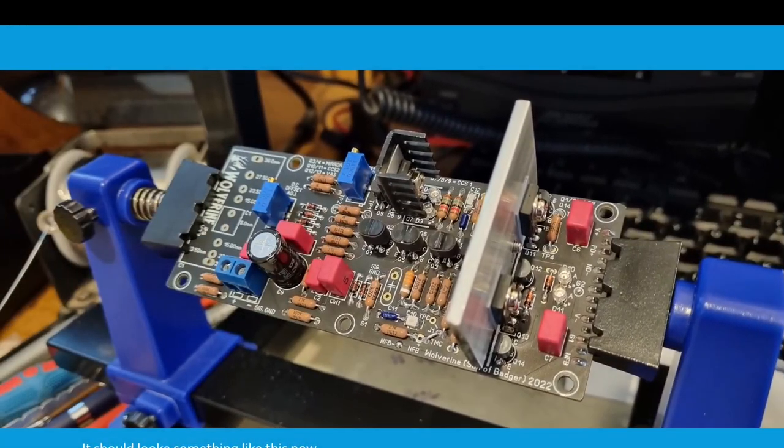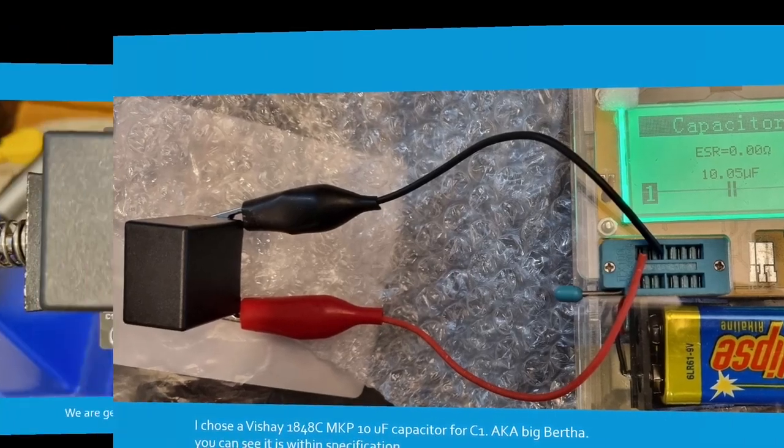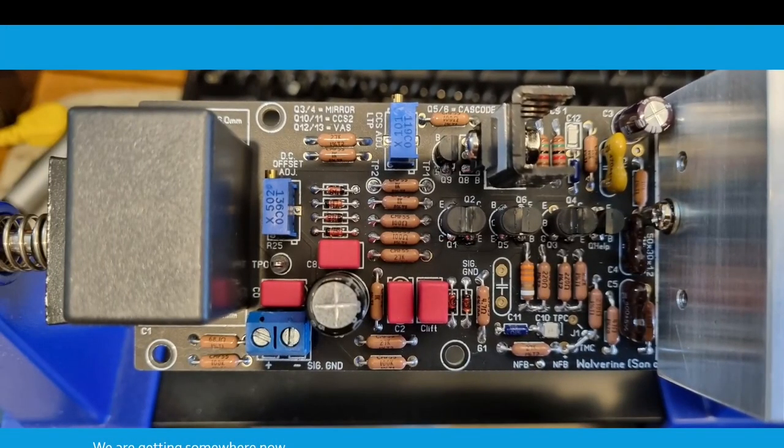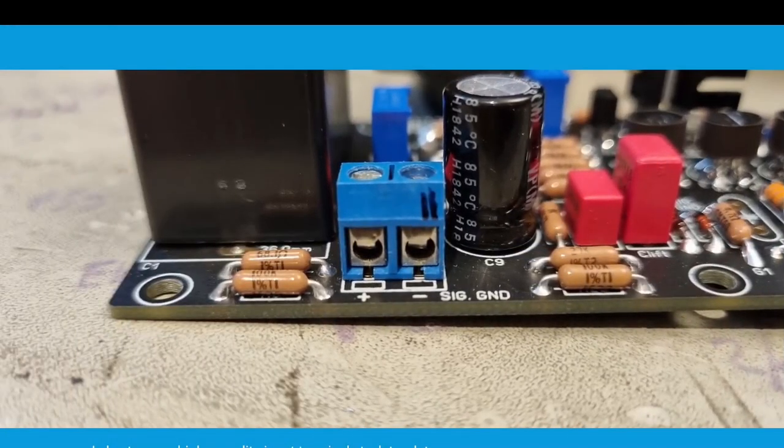It should look something like this now, starting to come together. Here's my input cap — I chose a Vishay 1848C MKP 10uF capacitor for C1, also known as Big Bertha. You can see it's within its specification. We're getting somewhere now — some of those solder joints have been tidied up a little bit. Here's the input connector; I plan to use a higher quality input terminal at a later date.